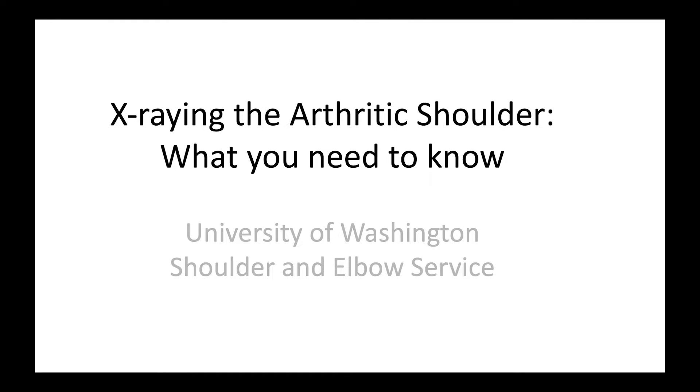This is Rick Mattson from the University of Washington Shoulder and Elbow Service. Let's talk about x-raying the arthritic shoulder.